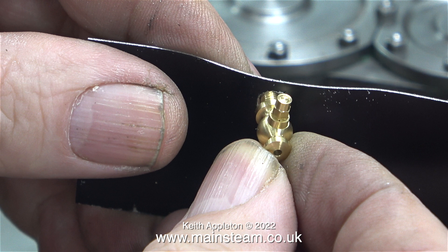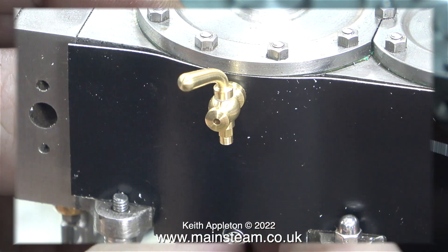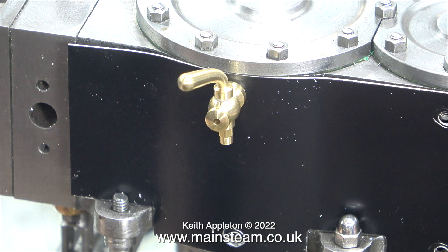At this point I need to make a decision: do I use the drain cocks to hold the cladding to the cylinder? I'd rather not do that. This is what it would look like if the drain cocks screwed into the cylinder block just enough to hold the cladding up against the cylinder. Instead, I'm going to enlarge the holes in the cladding so that the drain cocks pass all the way through — more about this later in the video.